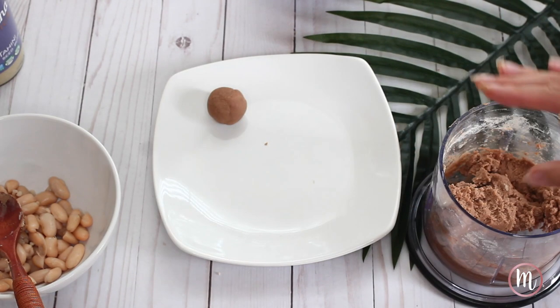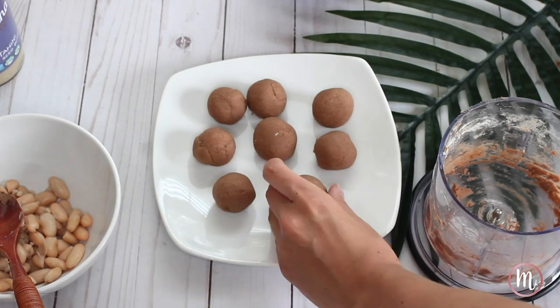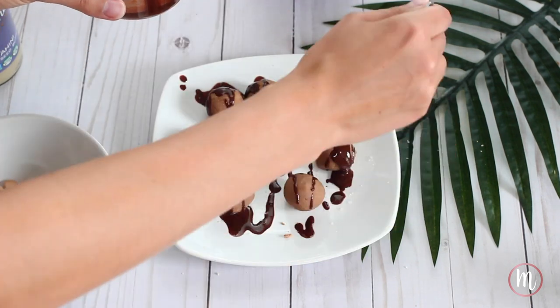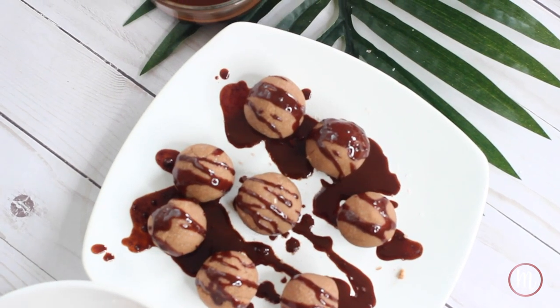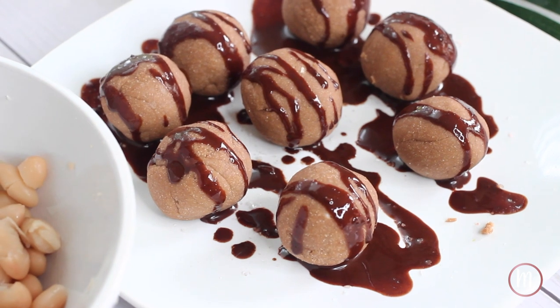Then you're going to create a chocolate sauce. If you put the energy balls into the freezer, it'll create a hard glaze on your energy bites. It's just coconut oil and chocolate chips melted together, and then you just drizzle it right on top.